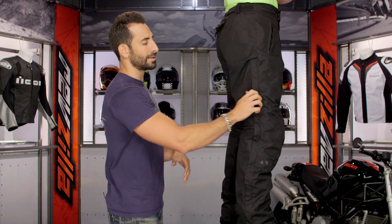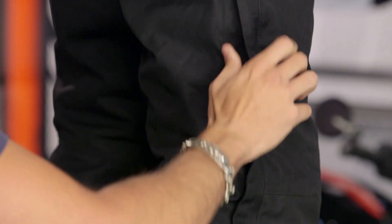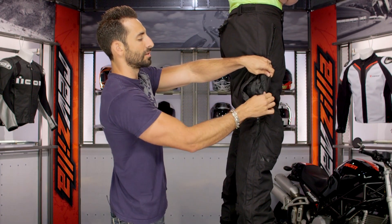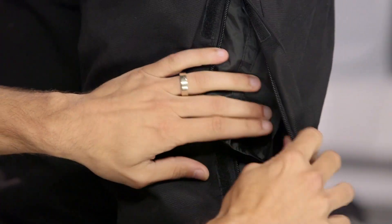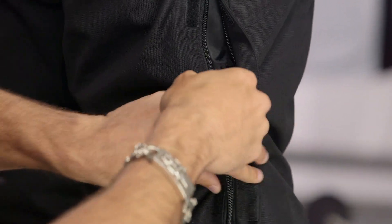What I really like is when you get into the side here, you're going to have a two-way zipper. This is going to allow you to get direct ventilation. You can see the waterproof liner is still baked in, and the basic outer shell is going to be meshed back. But in hot weather, you pull that waterproof breathable liner and get great airflow through it.